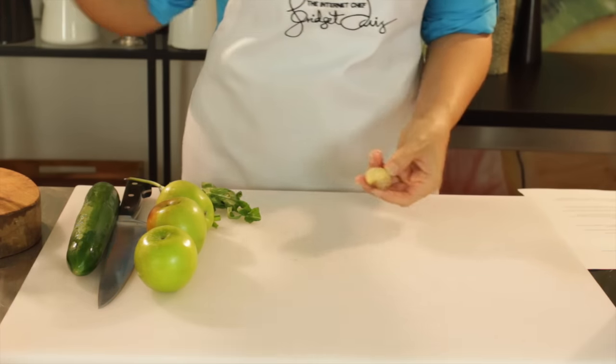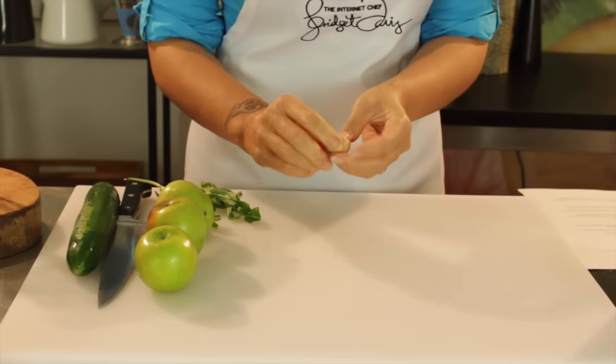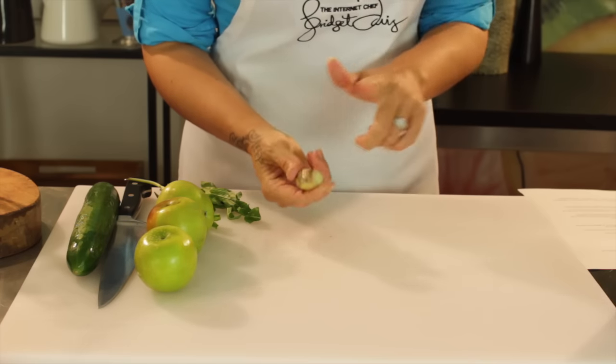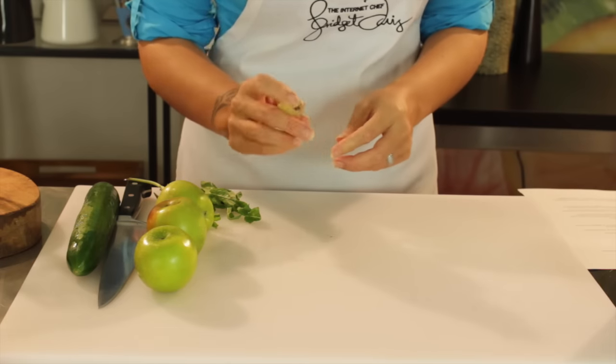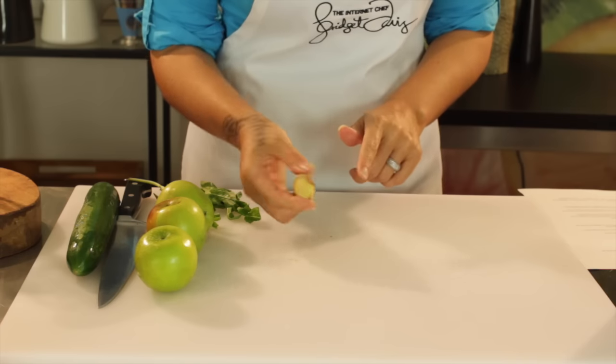Last but definitely not least, I've got a little knob of ginger. Ginger is what I like to call nature's pharmacy because it's good at reducing nausea. It can soothe tummy cramps and it's a really great anti-inflammatory, but it also helps to clear your sinuses. So if you've got some blocked sinuses, a nice ginger tea would be a good way to go.